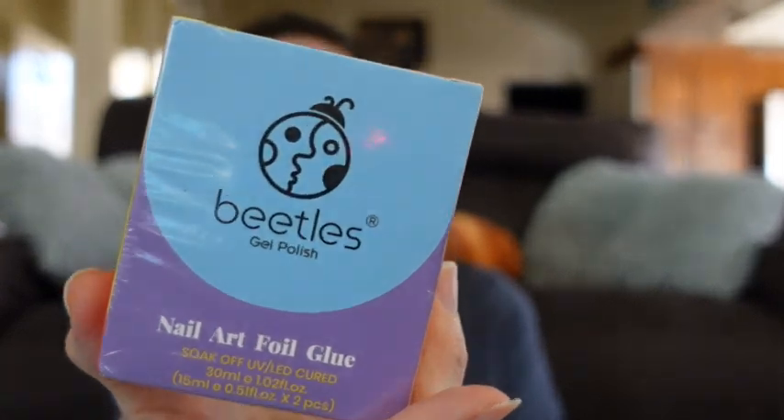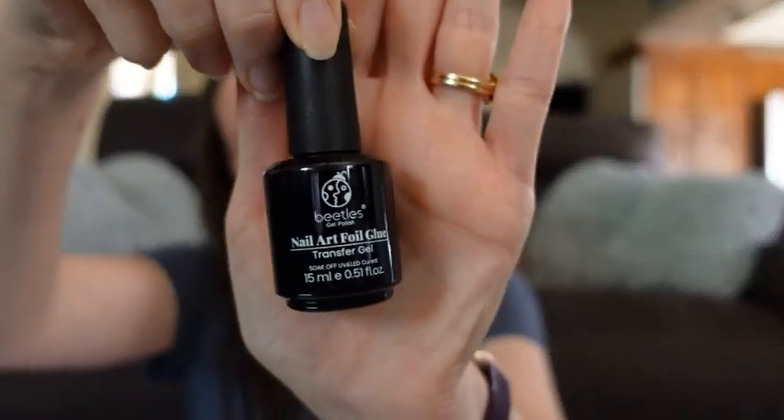The next thing that I got is this Beetles Nail Art Foil Glue. I think there's supposed to be two in here — and yeah, there's two in here. These actually are not going to be for my fingernails. They are going to be for some earrings. I have some foils to use on them, so we're gonna give that a try.